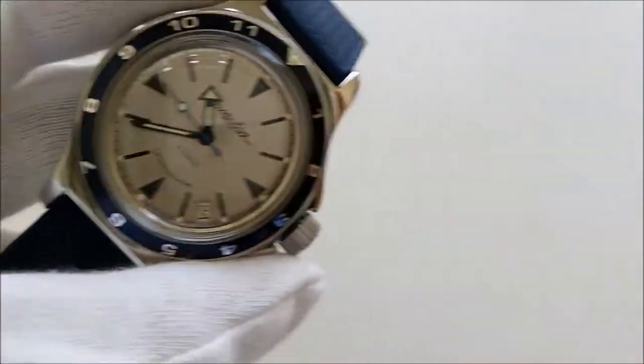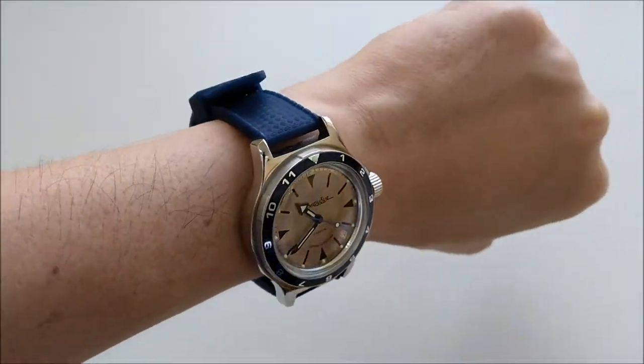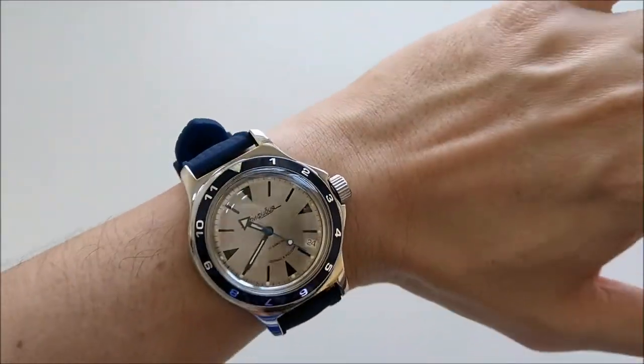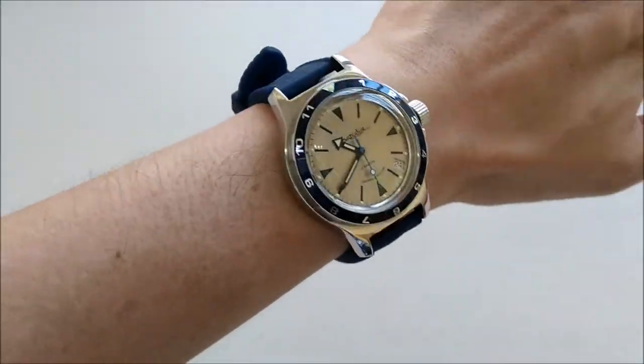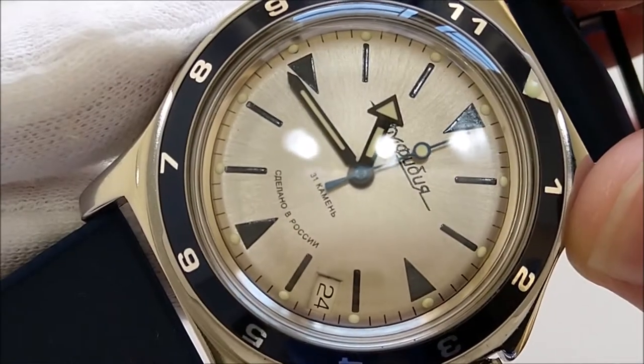Let's do a wrist shot. This is how the watch looks on my six-inch wrist. To me it still looks okay — from pictures the lug-to-lug distance sometimes seems like there's overhang, but in person I think it's still fine.